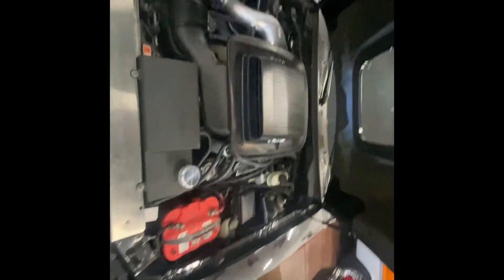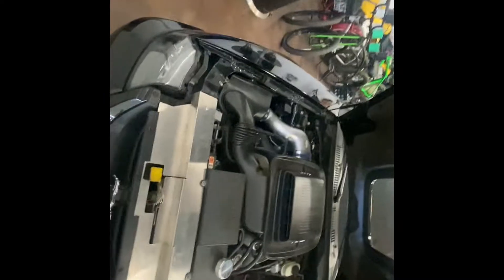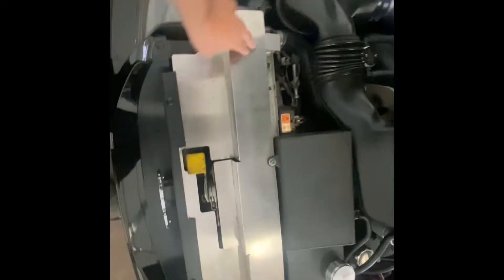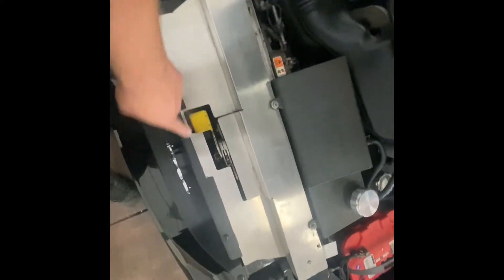The must-do thing for all Mustangs are the hood struts — such a huge difference. I also got a delete kit — I think this is off of American Muscle — that removes the plastic trim piece that goes over the front of the car.